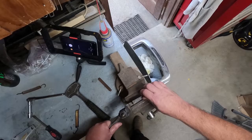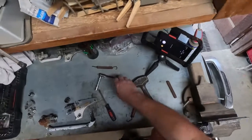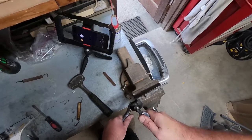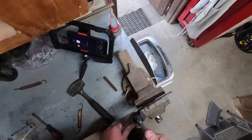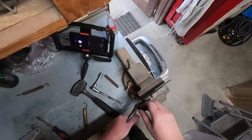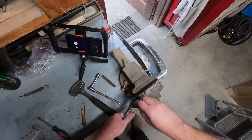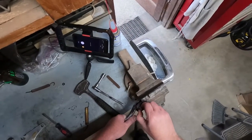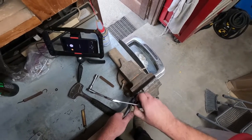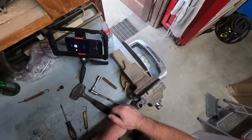Take this over here, lock this down a little bit on the ear — which is fine. Oh, this one's on there. Hold on. There we go, got it. There we go. Take that and put that right there. There we go — that slides out.